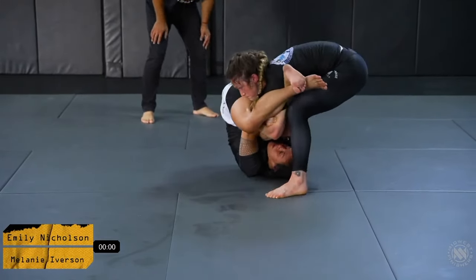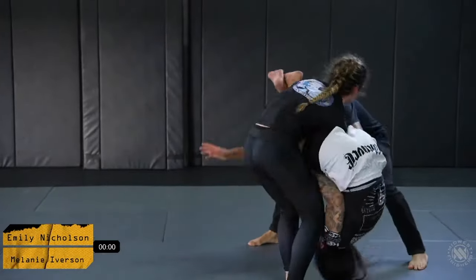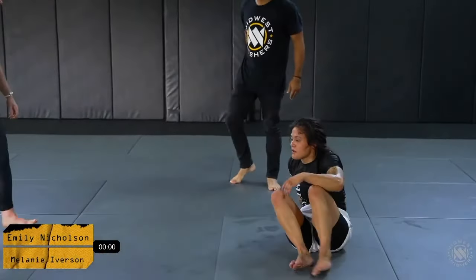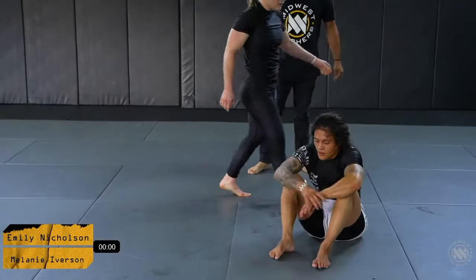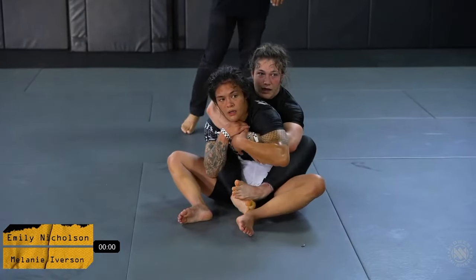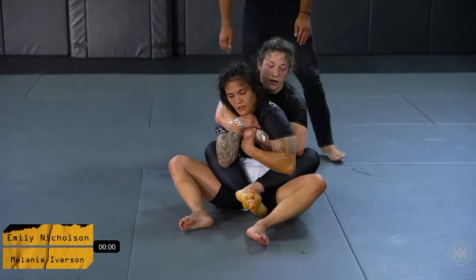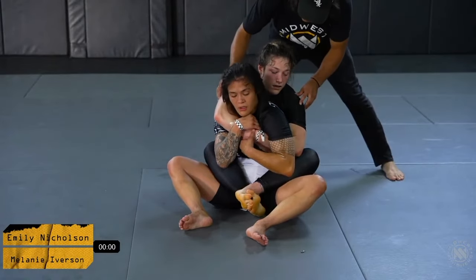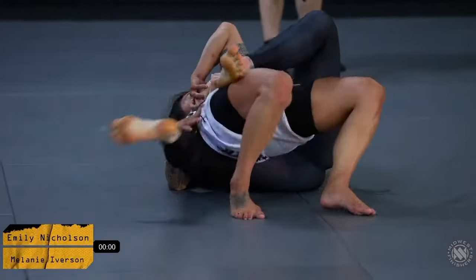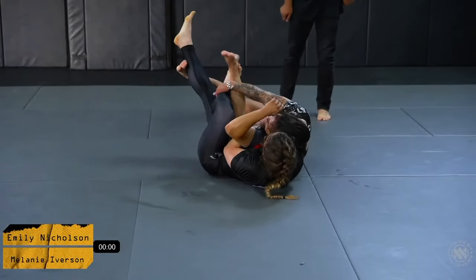That's a bit of an interesting rule, but I agree. Good job by Mel to take advantage of the rule set to get herself out of that position. Mel opts to take the back. My first guess would be that her strategy is that she's trying to go for the ride time. But Emily does a really good job at clearing that hook, though Mel has a phenomenal seat belt grip, very deep on the head and arm. Emily does a good job, gets the escape, gets her back to the mat.